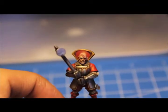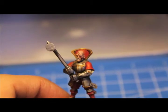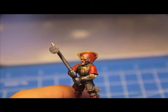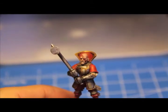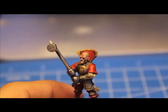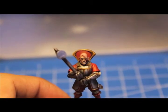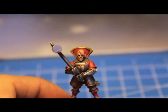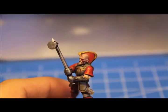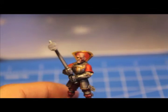The thing about scars is that it's really easy to just paint the whole thing red and leave it at that, but then it'll look like your model has a streak of lipstick down his face, which is not good. So you want it to look like either it's starting to heal, or maybe that it was just a little bit fresher than that. In most cases, you want the scar to just complement the rest of the model.